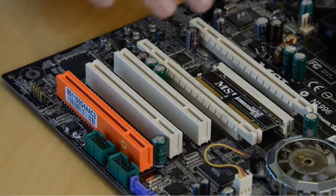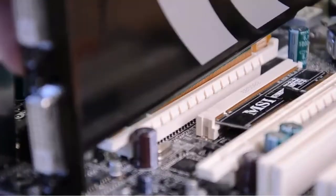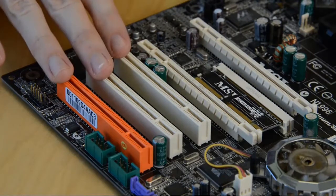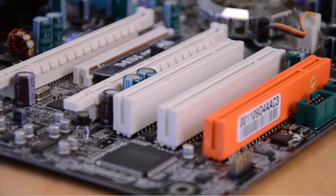Next, turn your attention to the PCI slots. If you plan to use the computer for games, you'll want to have at least one full-speed PCI Express x16 slot, and you'll need multiples of those if you want to connect multiple cards. Motherboards also offer standard PCI slots and smaller PCI Express slots for other cards like sound cards, Wi-Fi adapters, and other connectivity expansions.